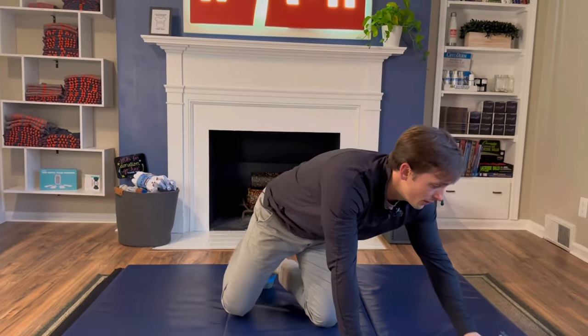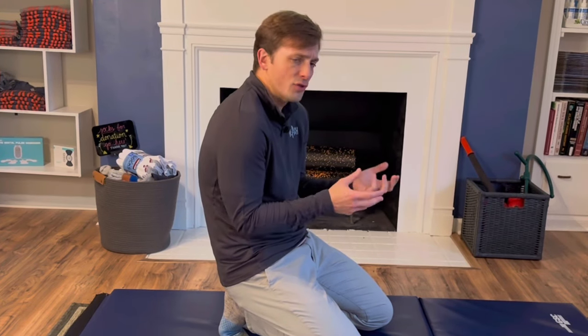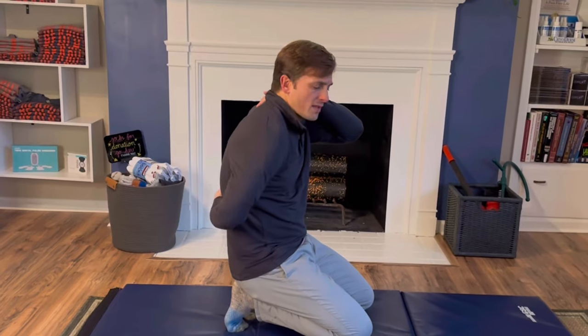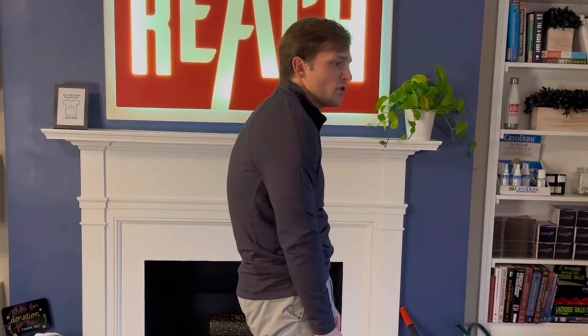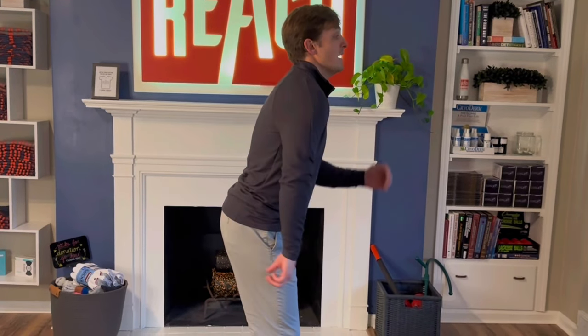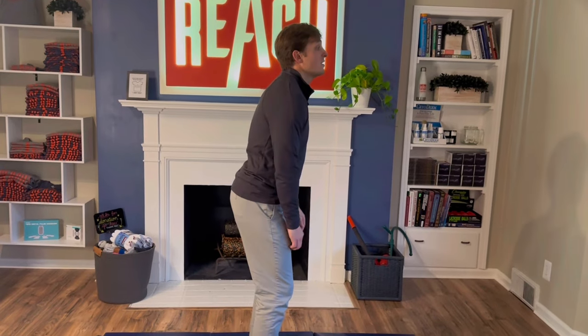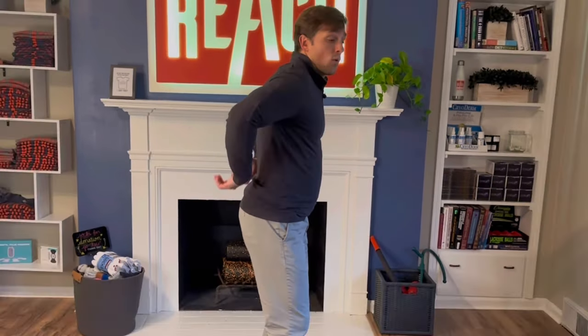Now that we've reset the muscles, we move to the second R — Regain motion. From a lot of sitting, we tend to conform to rounded positions, which can create a stiff upper back. When you have a stiff upper back, you can't straighten that mid-back to stay tall and proud. So you compensate by sticking out your butt, making up for the lack of extension in your mid-back. But what inadvertently happens is a ton of arching in the low back, creating that rib flare position and all that muscle tightness. We need to get some motion in the mid-back to reduce that stress.